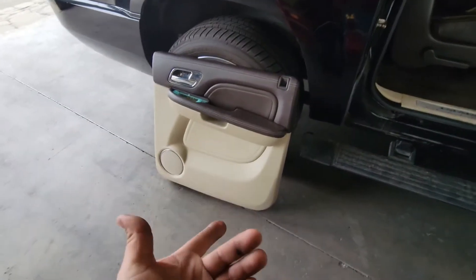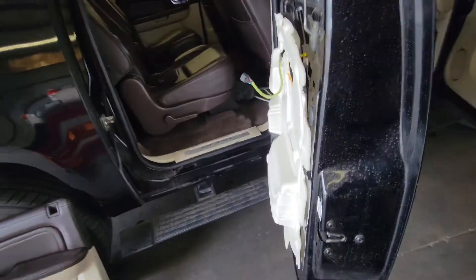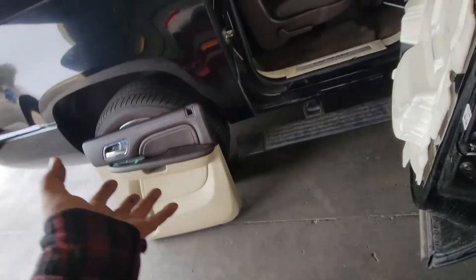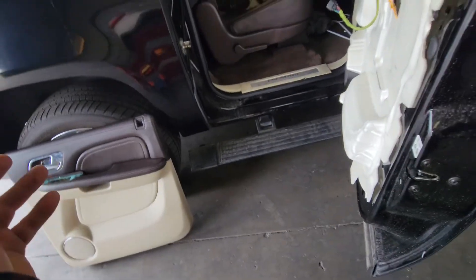Today we're going to install the passenger rear door panel on this 2011 Cadillac Escalade. I just made a video on how to remove the door handle and install the new one, including removing the door panel. Now we're going to go ahead and complete the job and install the door panel.